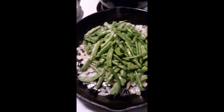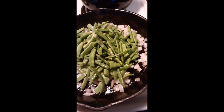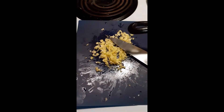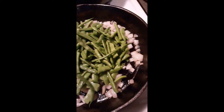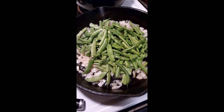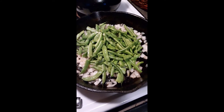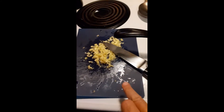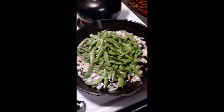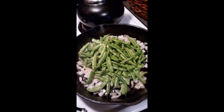I washed the green beans, broke them up, and pulled the strings off. I chopped up a ton of garlic and got some olive oil and a little onion in the pan. I'm going to sauté them until they blister — the garlic will go in last. We're also going to have caprese salad and hot dogs.